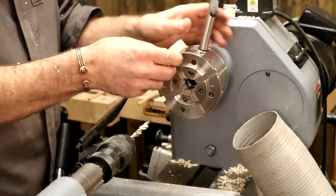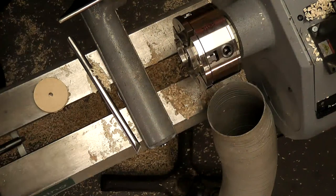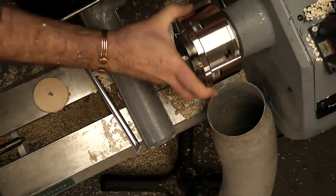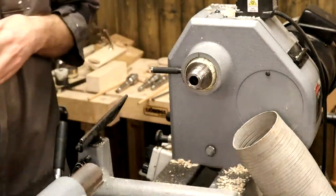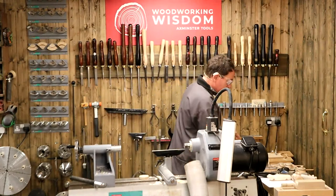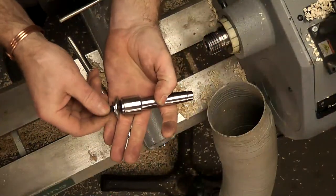We have our hole all the way through. Taking the chuck off to use different jaws. This bottle stopper chuck has a bolt — from memory it's an M8 bolt — which I put in and tap in with a mallet or block of wood. Make sure you tap it firmly: a Morse taper by itself won't hold it.